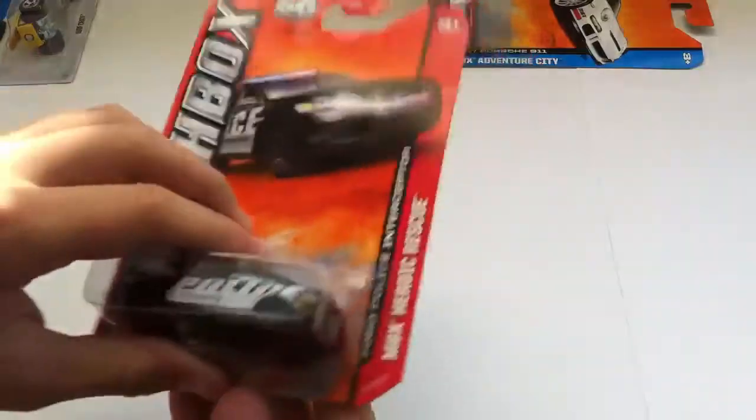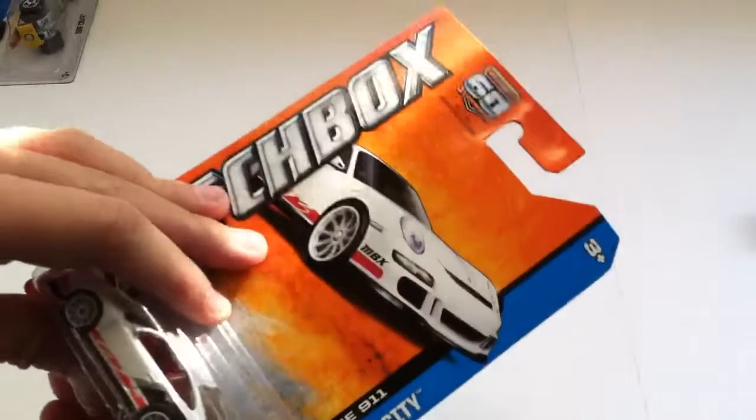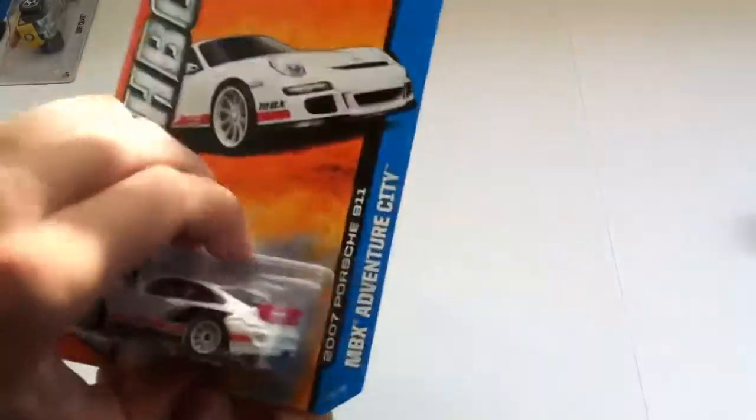Here's the MBX Heroic Rescue — this is a Ford Police Interceptor. It's an American-style police car, made by Ford rather than UK. It's in like an American livery. Plastic rims, all black — looks pretty nice. And here's the 2011 Porsche 911.